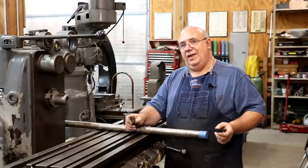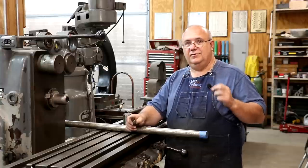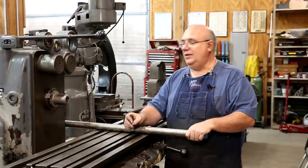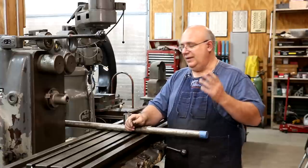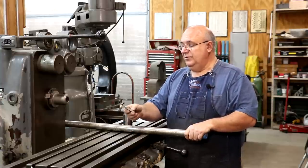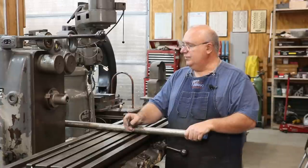I could have one made, but it's a one-off job. It's seven splines. It just doesn't seem to warrant spending the money and taking the time to have a custom cutter ground when I can just do it out of high speed steel. So here's the game plan.